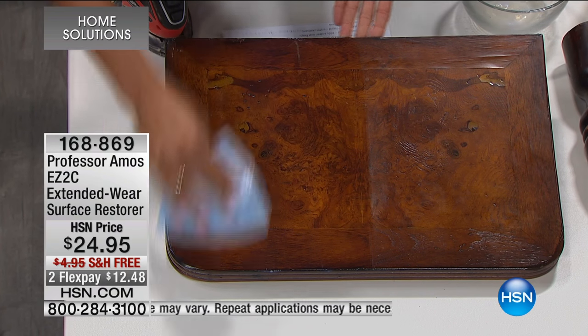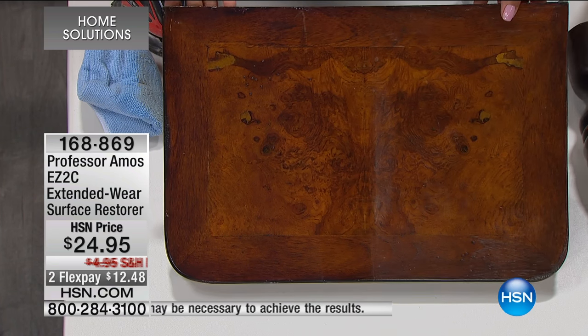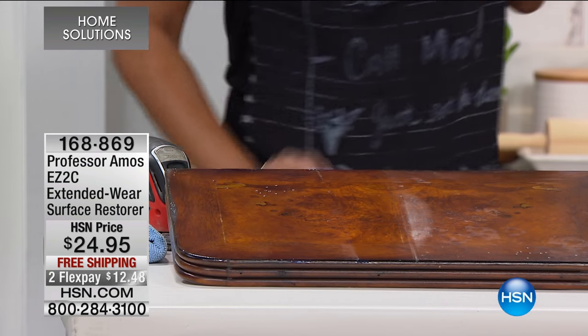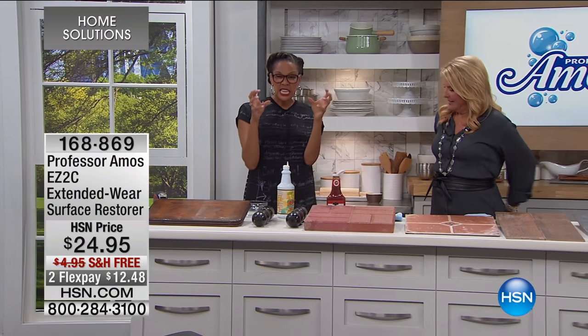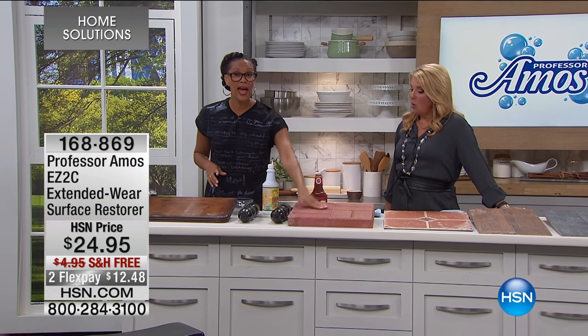I'm just going to do half of it. You let this dry 30 minutes, and that shine is going to be impressive. Another great thing: it's not sticky, it's not gummy afterwards, and it's non-slip. So if you want to use it on your patio, we'll get down to the floor. Can you use it on tile? Yes — and it's not going to make tile floors slippery.